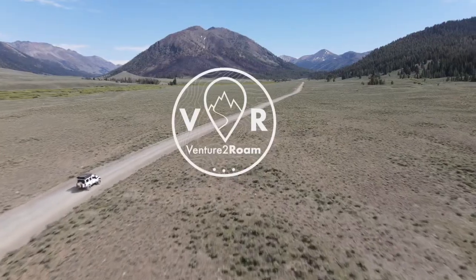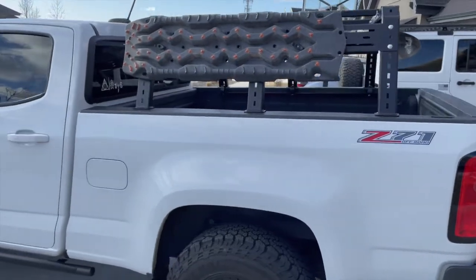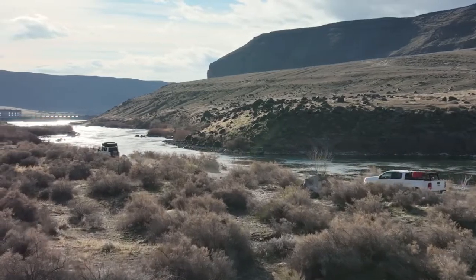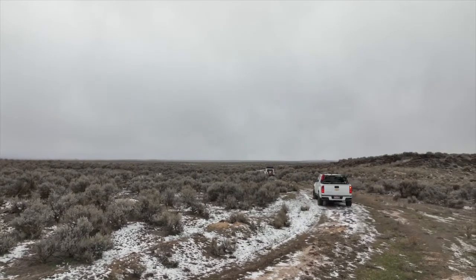Hi, I'm Will and this is the Venture to Roam YouTube channel. My best buddy Chris and I are going to show you how to install the RCI Universal Bed Rack. We installed this on a Chevy Colorado and since we've installed this rack, it's been put to the test both by carrying things all over the west on camping trips and holding up to some pretty significant overlanding trails.